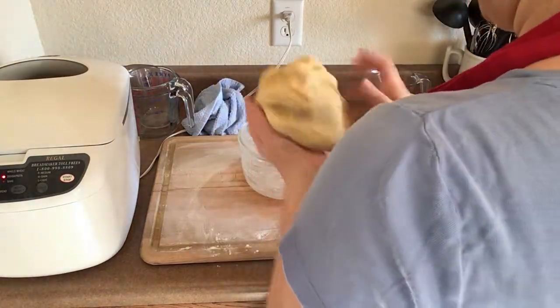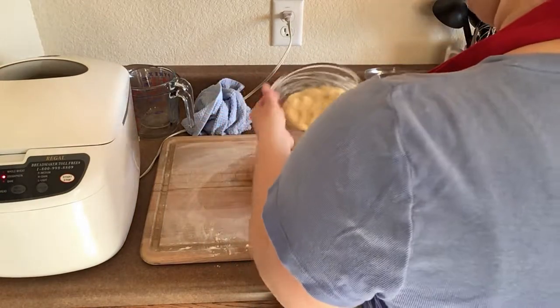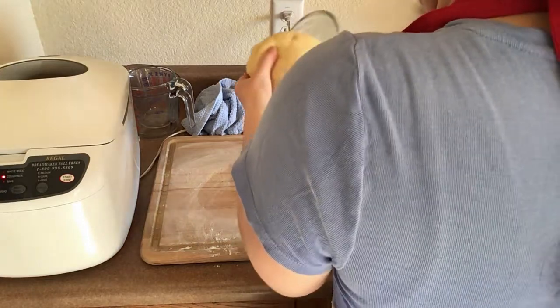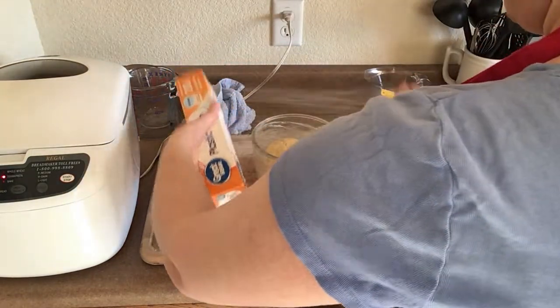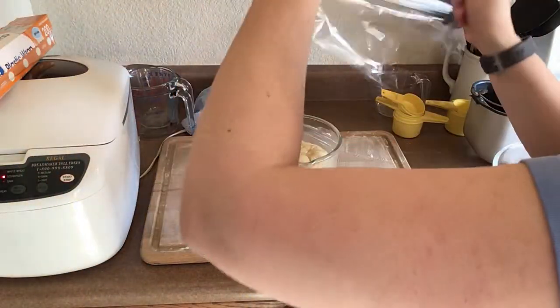Once we're sure our dough is looking good, we're going to put it into a greased bowl and turn it once so that the greased surface is on the top, then cover it with plastic wrap and stick it in the refrigerator for an hour. I'd recommend using a larger bowl to hold your dough ball than I did, and you'll see why in a bit.